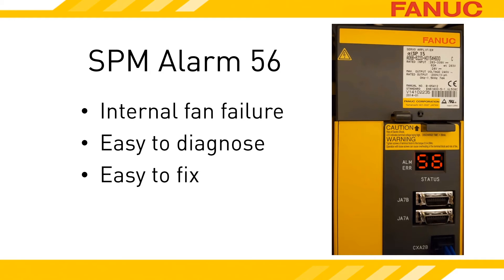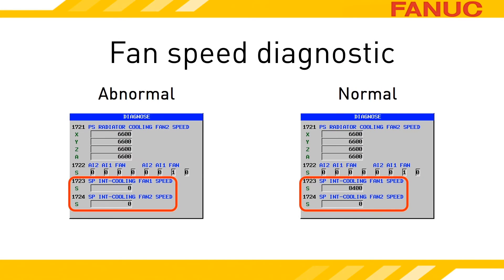FANUC has made the replacement of the fan easy. You don't need to remove the amplifier and you don't need any tools. If there is an object directly over the top of your amplifier, the story may change. The latest series of amplifiers have a diagnostic that shows you the fan speed. CNC Diagnostic 1723 reports the RPM reading of the fan. Diagnostic 1724 is for larger amplifiers that have two internal fans. If you don't have that diagnostic on your CNC, it just means that your amplifiers are older models.